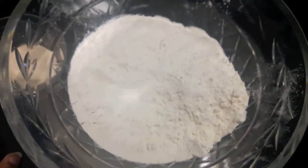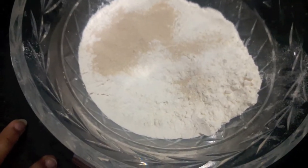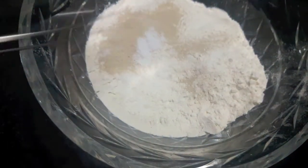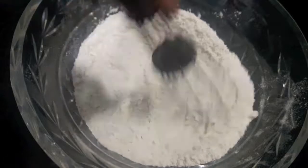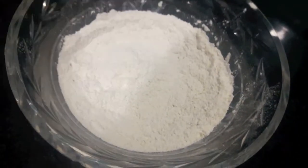First, add the dry ingredients: sugar, instant yeast, and salt. We will give it a mix and mix it properly into the flour.